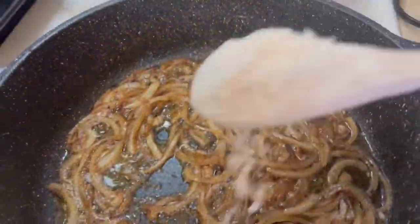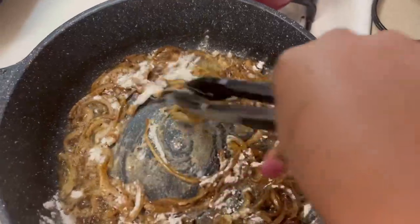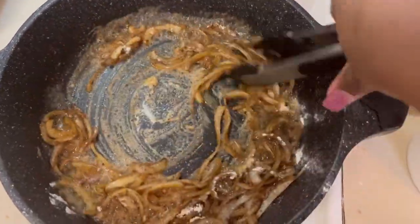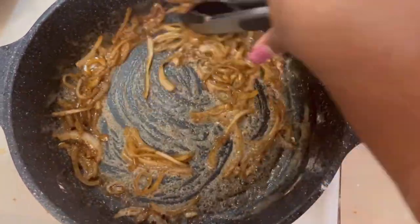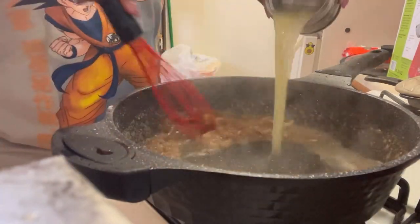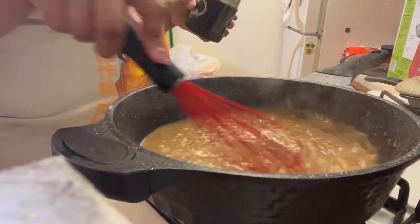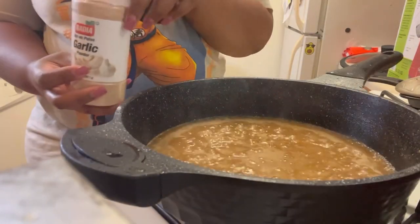We're gonna put some onions in that pan that the chicken just came out of. We're gonna cook our onions down until they are all the way translucent, and follow that with some flour. We're gonna mix that up because this is gonna make our roux, and I'm just cooking that flour down so we don't have that raw flour taste.